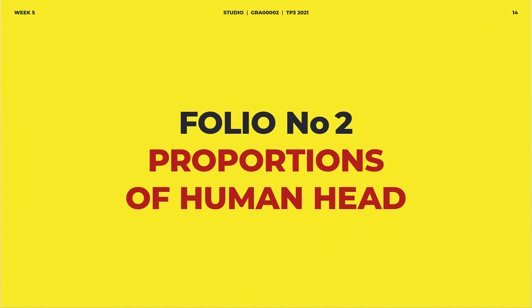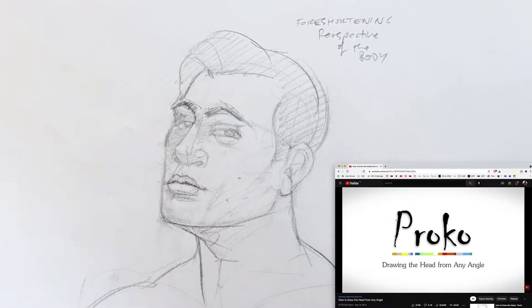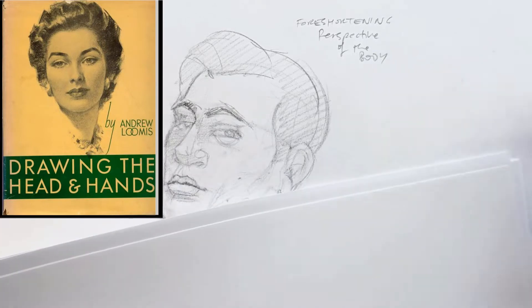I'm going to demonstrate how to draw a human head from the front, then from the side, and I might review how to draw a human head from any angle as well. It's all based on the Loomis method.